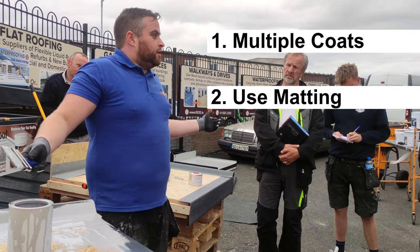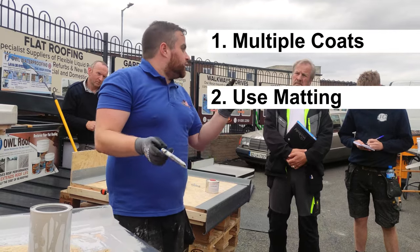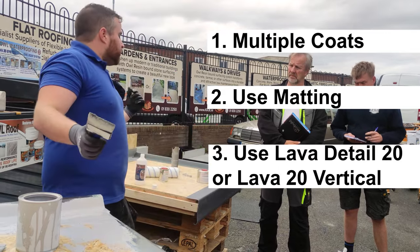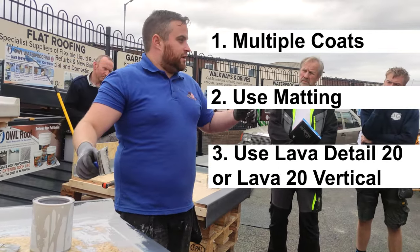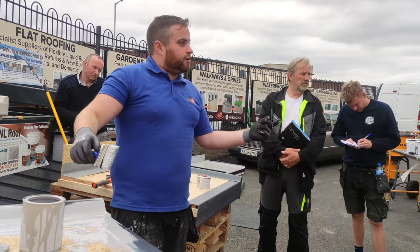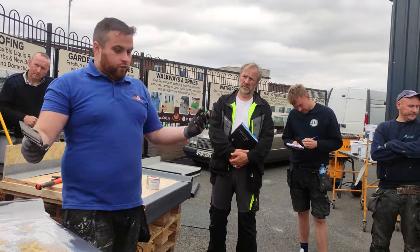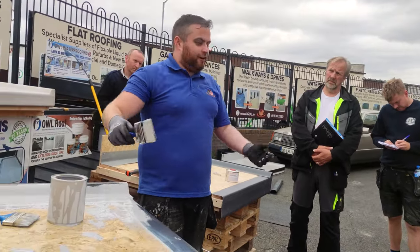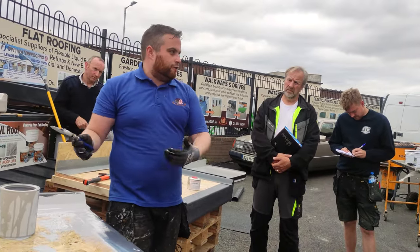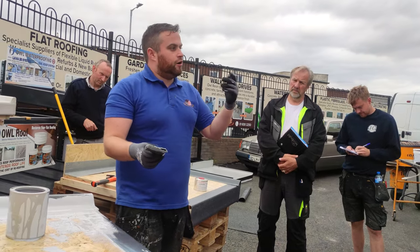Way two: use some of the matting. That way you can do it in one sitting — liquid, tape, liquid — and you'll get your two and a half mil build-up in one sitting. Way three: we have another product which is thicker and has fibres in it, so you can apply it on a vertical surface and it doesn't run as much. So three ways to do that: multiple coats, matting, or use the thixotropic detail material with or without fibres. It's a bit jelly-like. The liquid is nice and easy to work with for big areas — fast and easy. If you've got a challenging surface, use the thicker material with fibre.